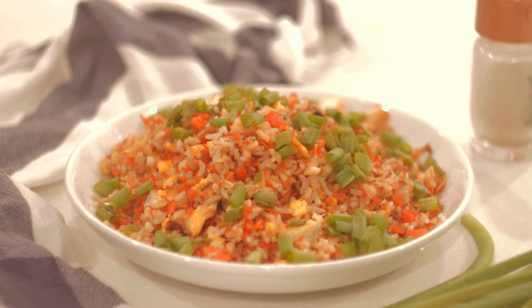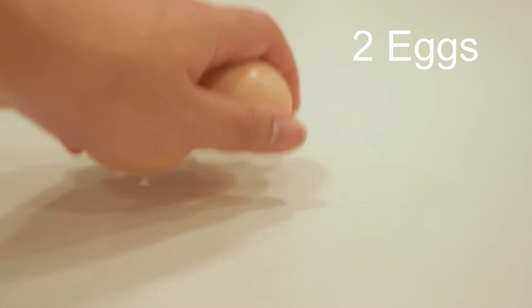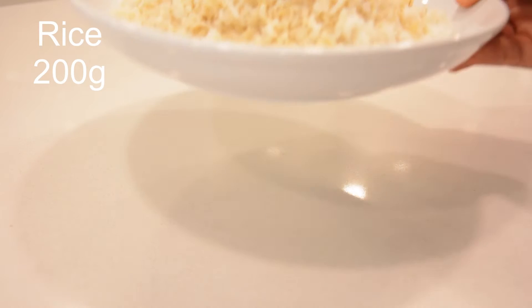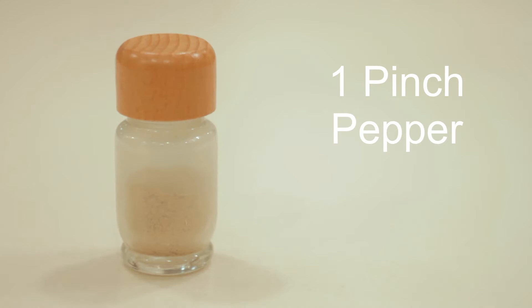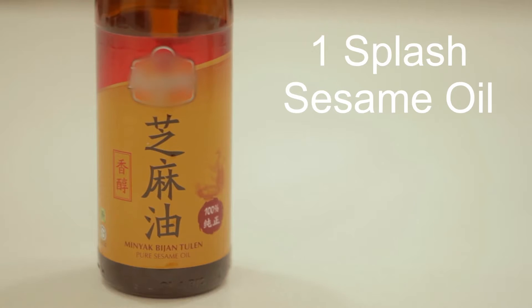We're going to use some leftover salmon bone and some leftover rice. First we're going to need two eggs, one tablespoon of salt, 100 grams of salmon bone and 200 grams of rice, one pinch of chicken stock or fish stock, one pinch of pepper or cloves of garlic, a splash of sesame oil, and a small piece of ginger that I forgot.